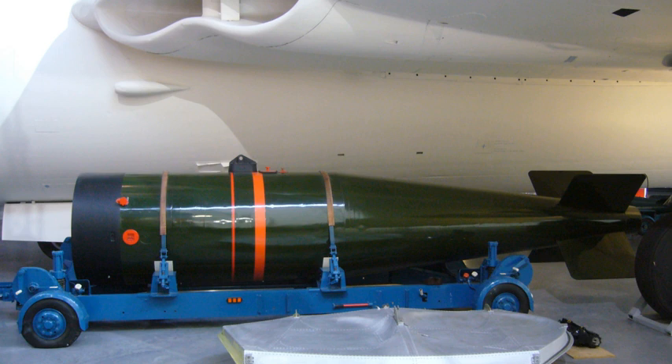Red Snow was the US W-28 warhead used in the US Mk-28 nuclear bomb. This was anglicised to adapt it to British engineering practices, and manufactured in Britain using British fissile materials.